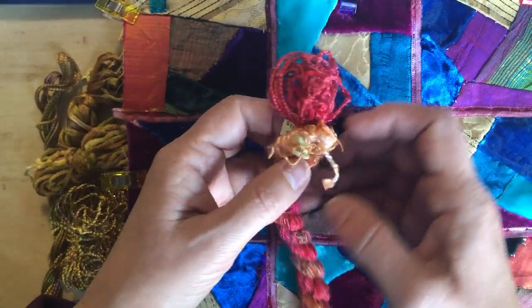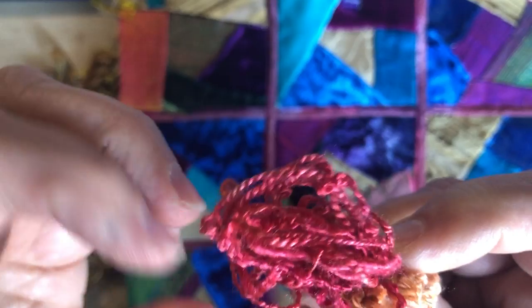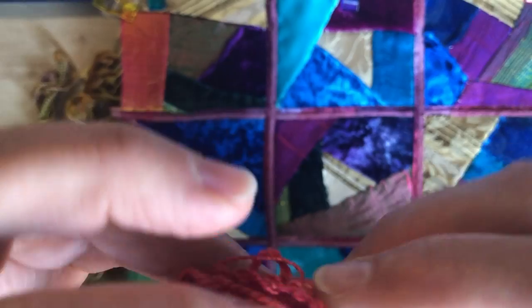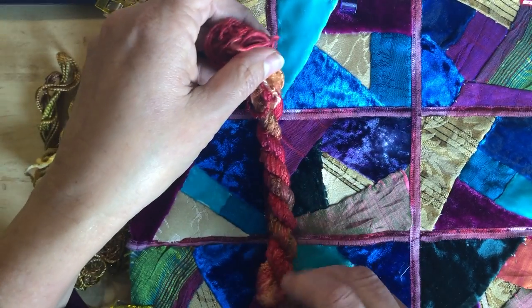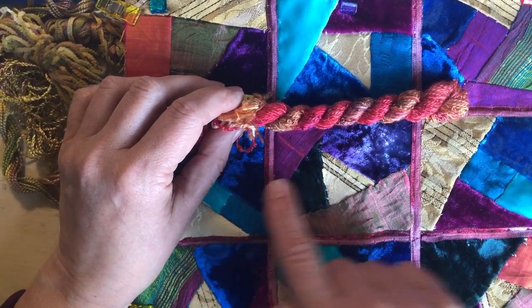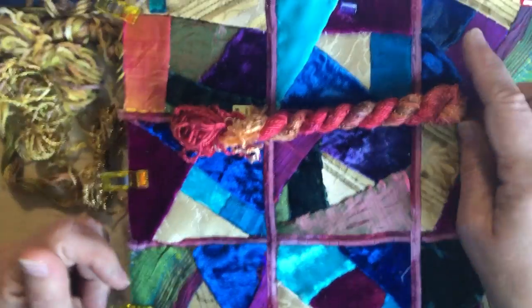Then I was looking at this — it's silk texture threads, and as you can see it's a couple of different kinds: a nubbly silk and a pearl cotton. I quite like this one. I think it has just enough thickness and texture that it would show. But when I put it down on the quilt, I don't think these colors are right. There's not enough plum and purple — it doesn't go with the plummy tones of this quilt. So that doesn't work either.